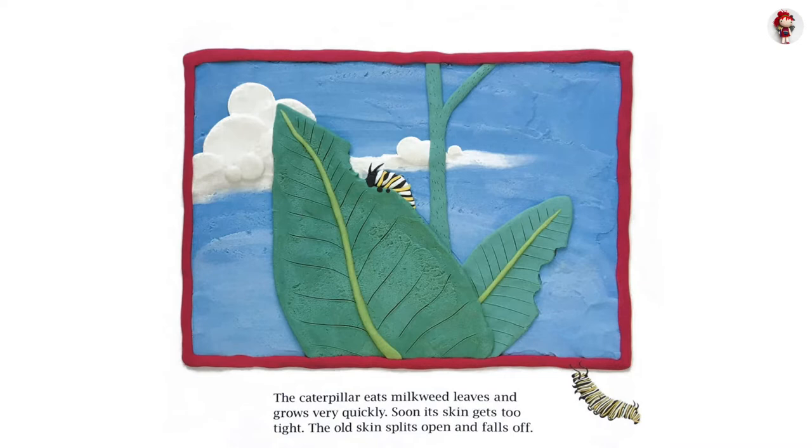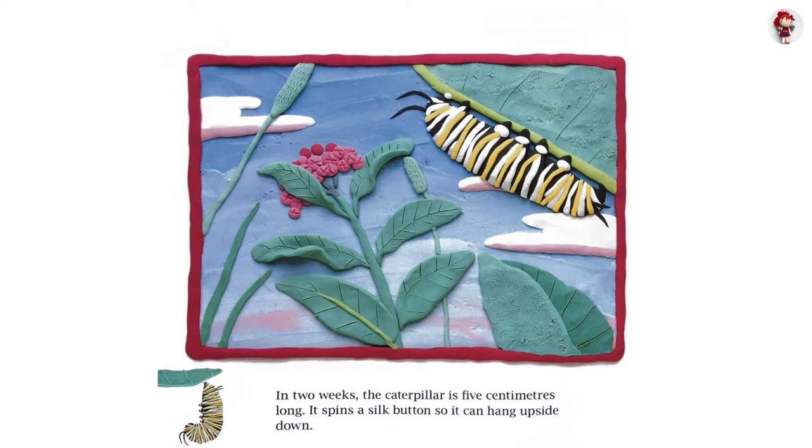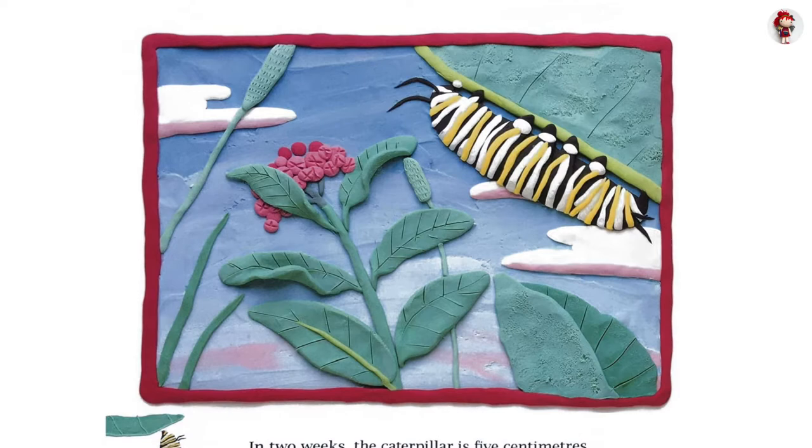Soon its skin gets too tight. The old skin splits open and falls off. In two weeks, the caterpillar is five centimeters long. It spins a silk button so it can hang upside down.